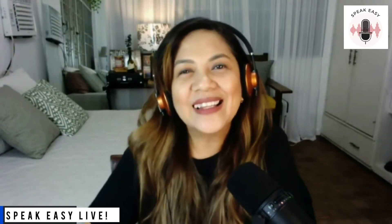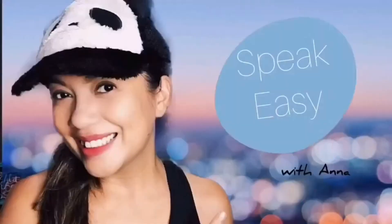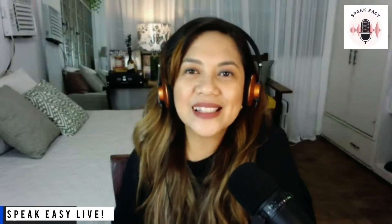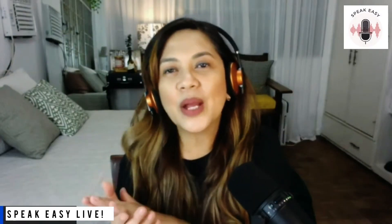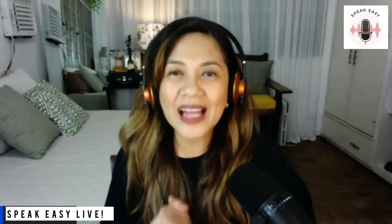So if you're ready, let's get started. Welcome back to Speak Easy. This is the live edition. My goal for this channel is to help those aspiring voiceover talents, the new ones, the ones who are starting out, to actually make a profitable business out of being a voiceover.